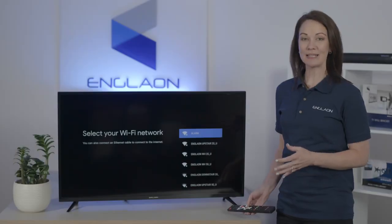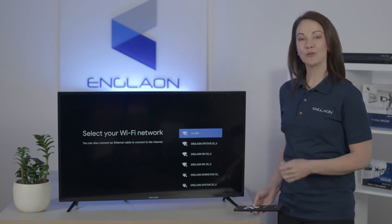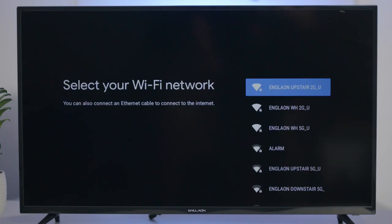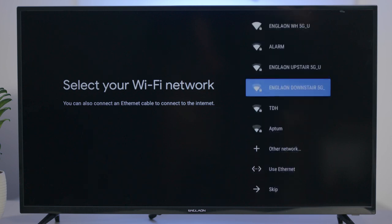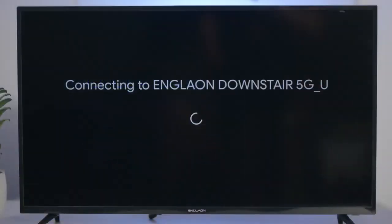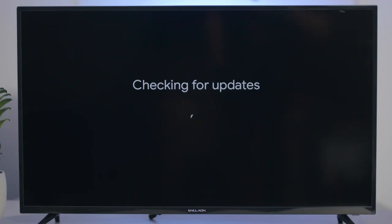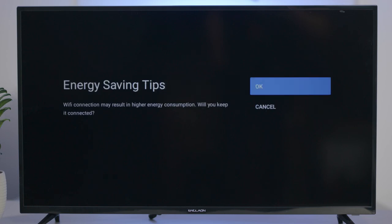If you're on the go, it's probably your phone's hotspot, though it could be your caravan router. So you're going to scroll through and select the network that you would like to connect to. Pop in the password, and with that you're connected. To continue, just press OK.